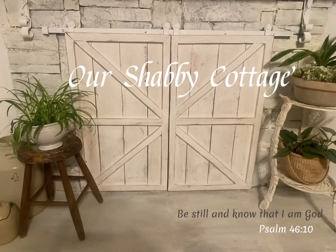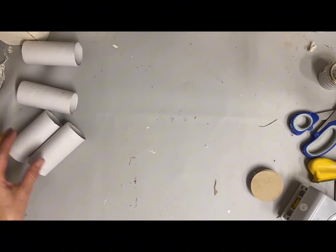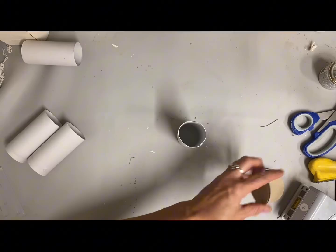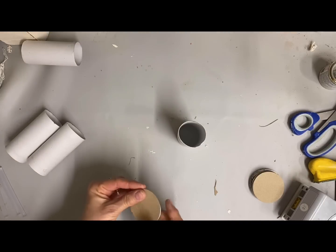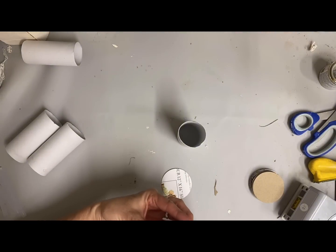Hey guys, it's Lisa and welcome to my channel. Today we're going to make some things and we're going to be using these tissue paper rolls, and these are little discs that I've cut out of some thin cardboard.